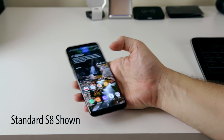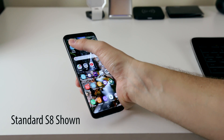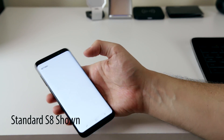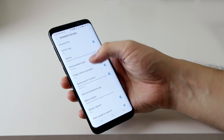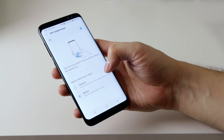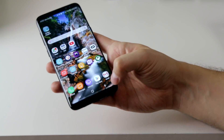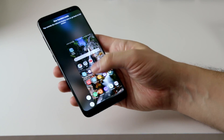With screens that are much taller than a traditional smartphone, it can sometimes be a bit difficult to reach the upper corners of your display. To help with this, there's a reduced screen size gesture you can turn on. To enable this feature, go to Settings, Advanced Features, One-Handed Mode, tap the toggle in the upper right corner, then select whether you want to use the swipe method or the triple tap home button method. I personally recommend the swipe method because the triple tap home button method will reduce the response time of your home button for single taps.